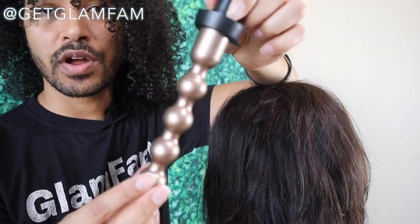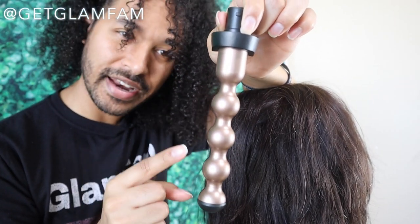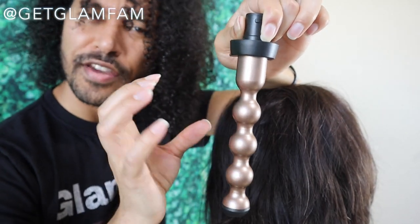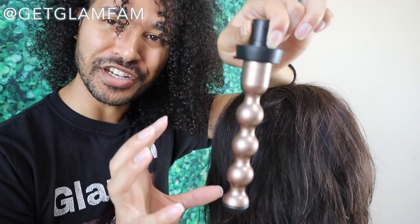Then you have this type of wand here, which is more of a beaded effect. This one is going to give a much more organic type of look because your curls aren't going to be the same size all the way down. Where the hair catches in the narrower sections it'll be smaller, and where it catches in the wider sections it'll be a little larger. So it gives you a little bit more of a natural looking wave that just gives you a nice beachiness to it.